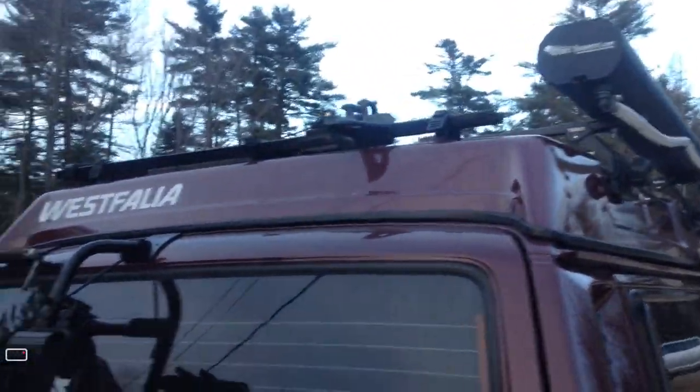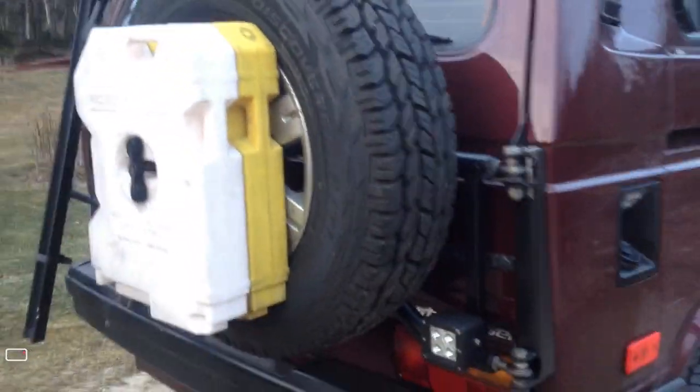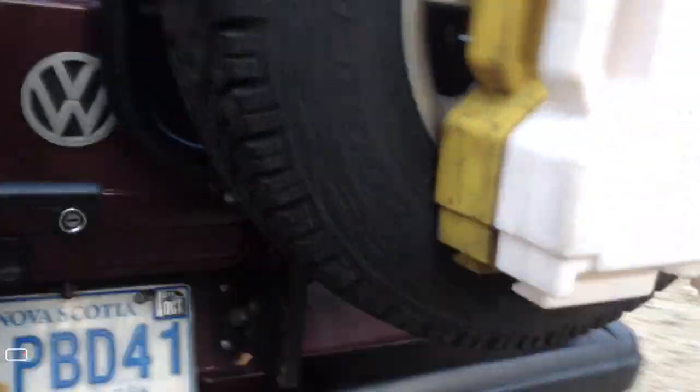My high lift jack is held on with quick fist clamps, which I keep here at the shop. I've got the Rocky Mountain Westy rear tire carrier — I can't say enough about it, it's very robust. It mounts inside the body, and there's a plate you've got to drop down inside the vent to secure it to — it's not just bolted to the tin. It also has a Volkswagen Mark II door latch with a lock mechanism on it.